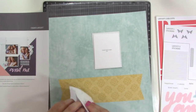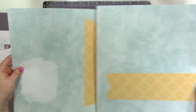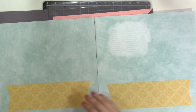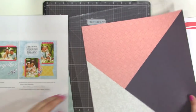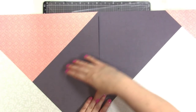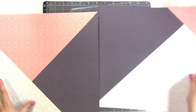So you get the papers which are printed. These are for the second layout and then these two are for the first layout. You can put this together really simply — see how it all comes together perfectly, but you can use them however you want to.